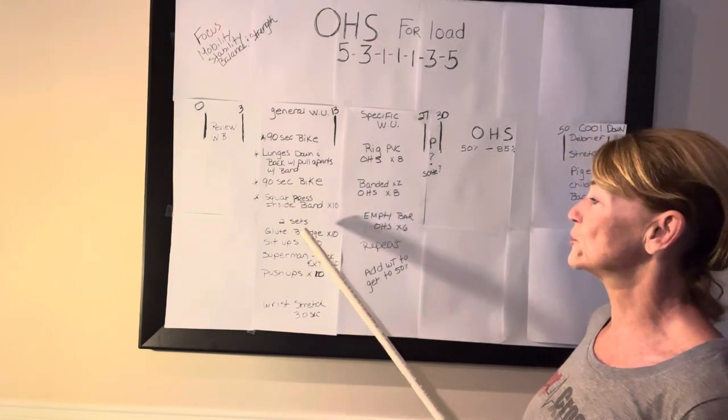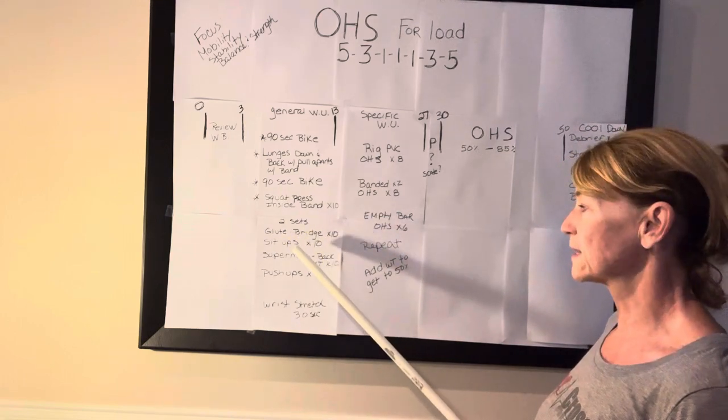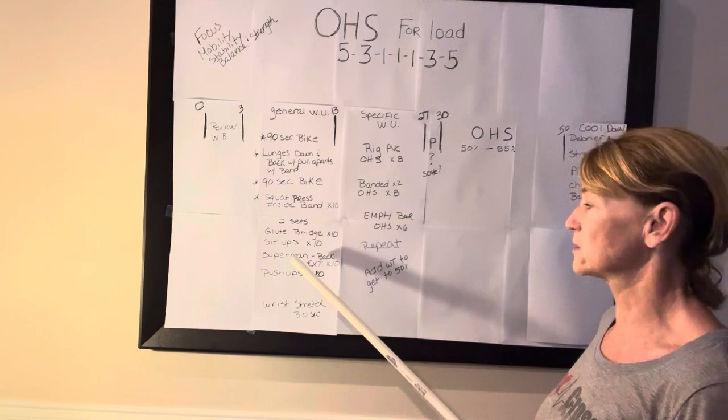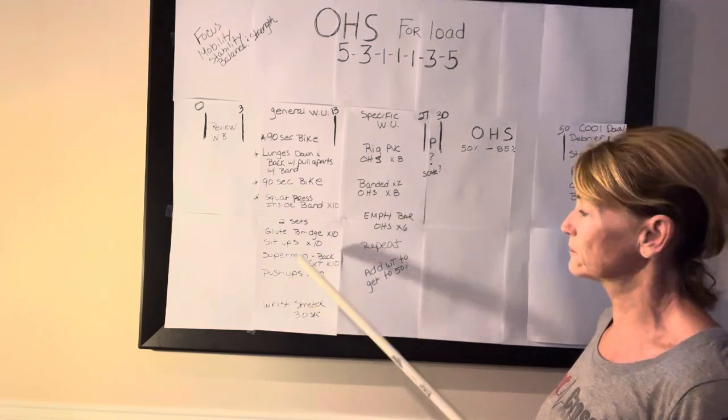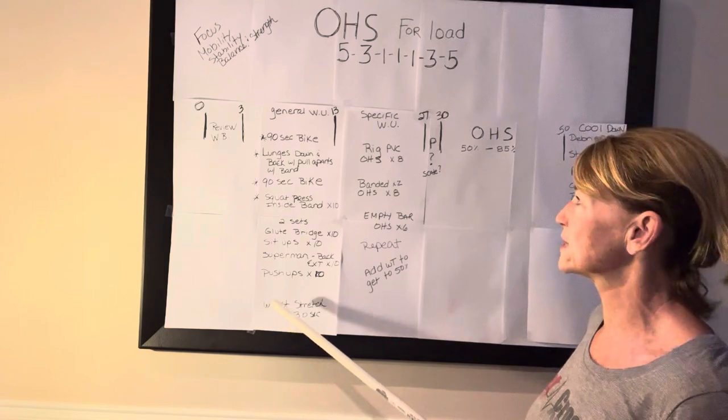Then you're going to have two sets of glute bridges — 10 each — glute bridges, sit-ups, superman back extensions, and push-ups. Two rounds of that, and then we'll do some wrist stretches for about 30 seconds.